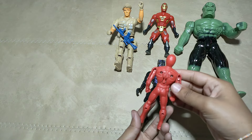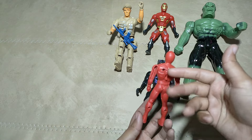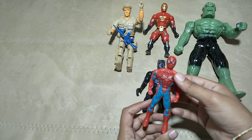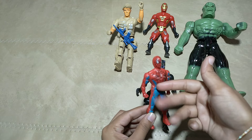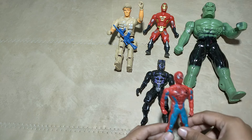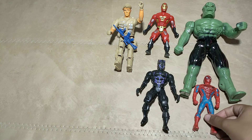What is this, superhero? You know, guys? Yes! Spider-Man! Spider-Man! Spider-Man!